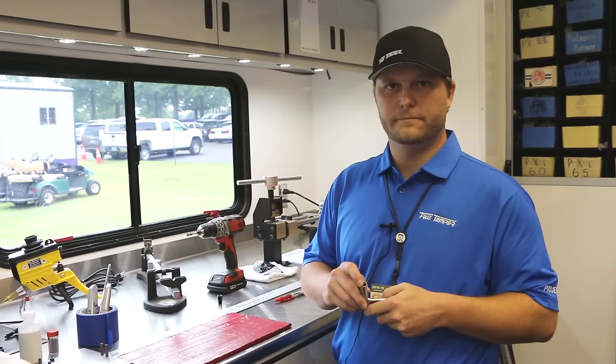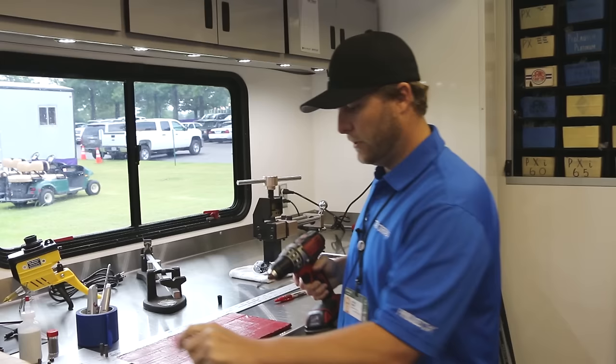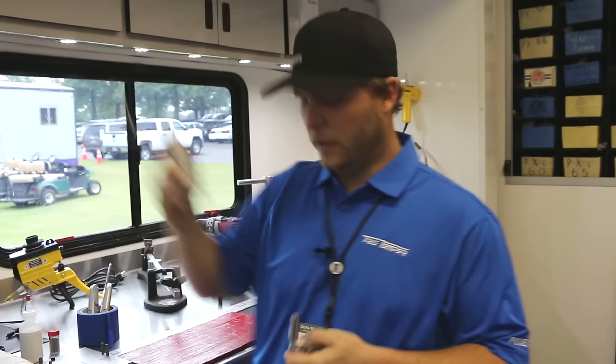The next thing I'm going to do after I've prepped the steel shaft is make sure to get any rust or any debris out of the head, to make sure we get a good bond with the epoxy. I use a wire brush from my drill — tap that really good, make sure the head is good and clean.